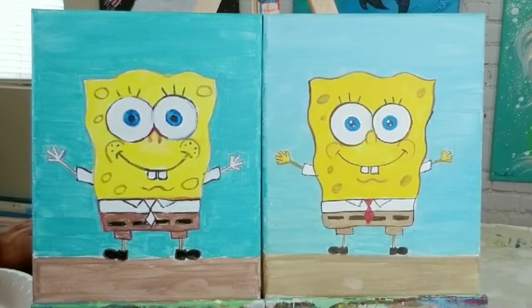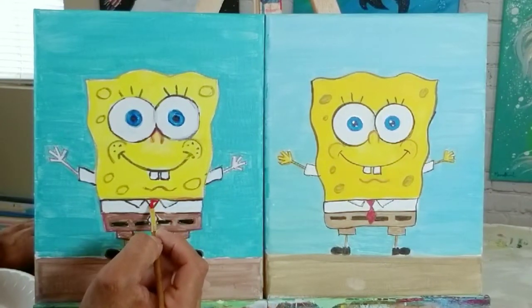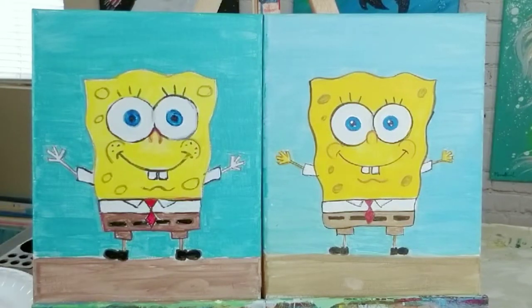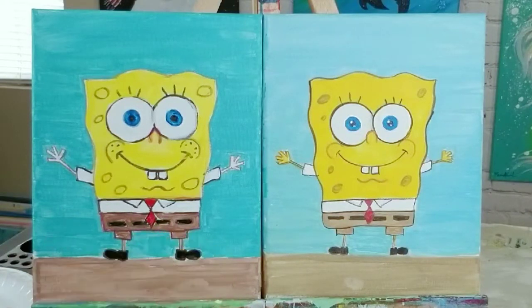I grab a little bit of red straight off the paint plate and come in with my little tiny brush to do the tie. Look at that — he's looking nice, Mr. SpongeBob is looking really cool with his little tie.